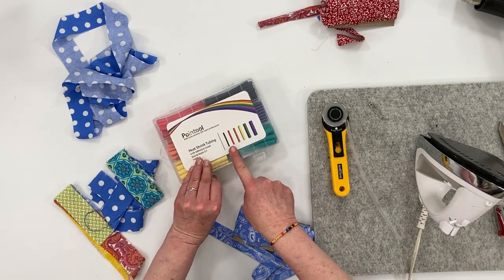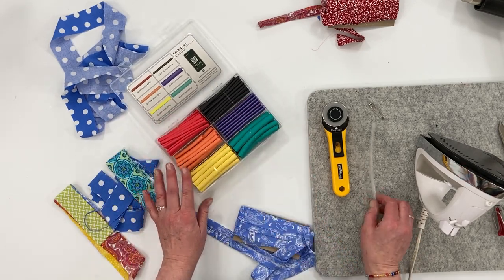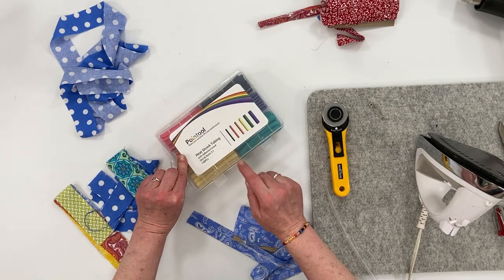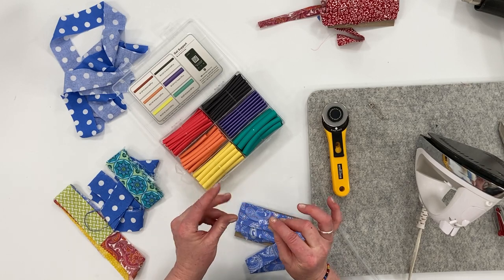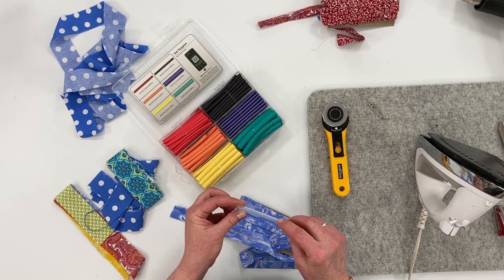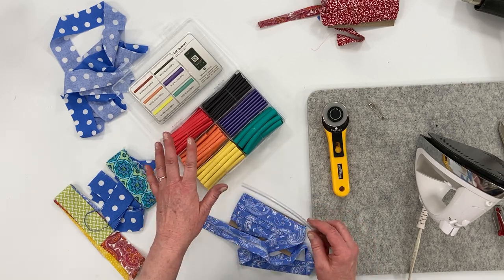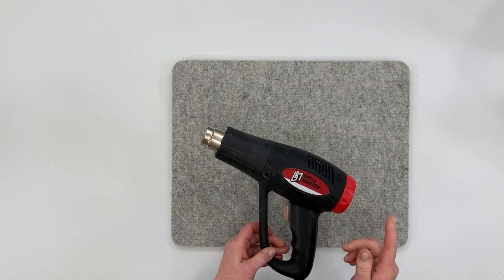I like using heat shrink tubing — this particular set has different colors and different sizes, or you can buy it in clear. I prefer using the kind that has glue adhesive in the lining; when it shrinks down it's hard and not rubbery. The clear kind without adhesive stays tacky and rubbery when it dries, so I'll put the links in the description below.